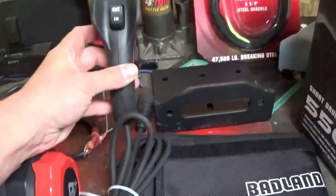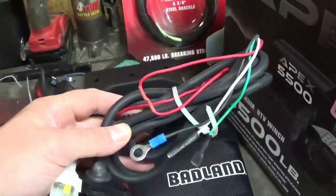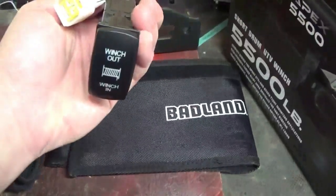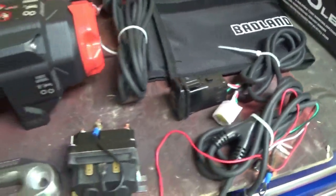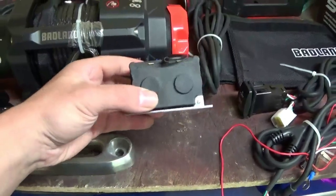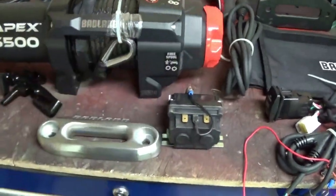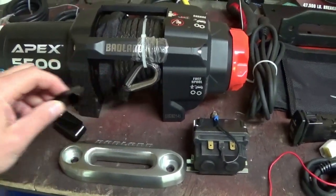It comes with a remote — it's not wireless, it plugs into a wire harness. I'm not going to be using that. It also comes with a rocker switch, which I'm not really going to be using either because my current winch setup is already the way I need it. They also give you a new relay, a big massive beefy tow hook, and boots to put over the wire harness for the winch.